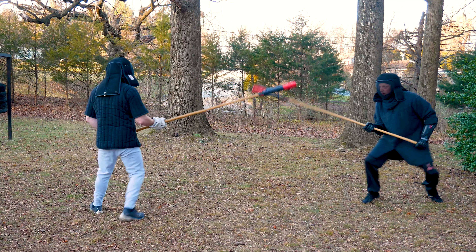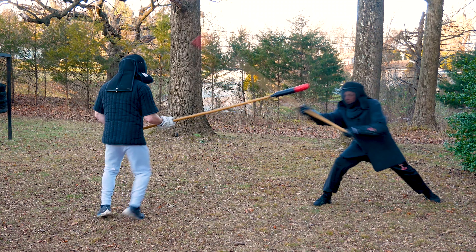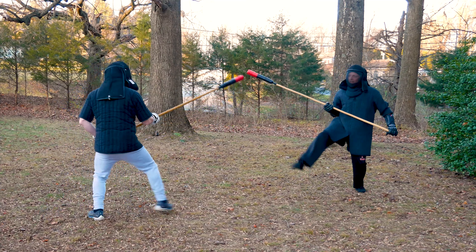In the next exchange, I try to snipe his hand with a snap strike, but I only hit the center of his staff between his hands, and Bobby takes my front leg. Point, leg, hit.